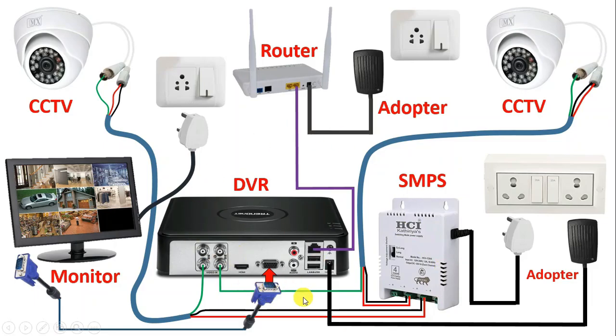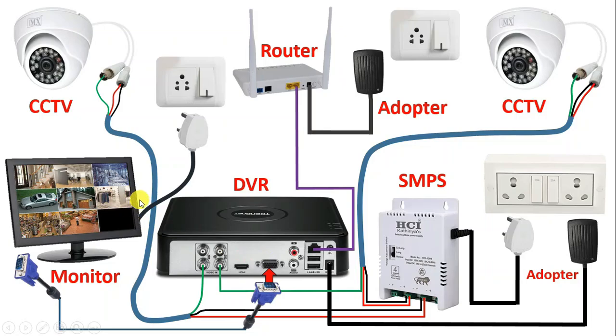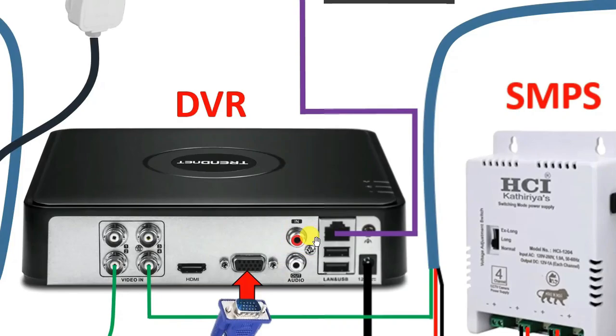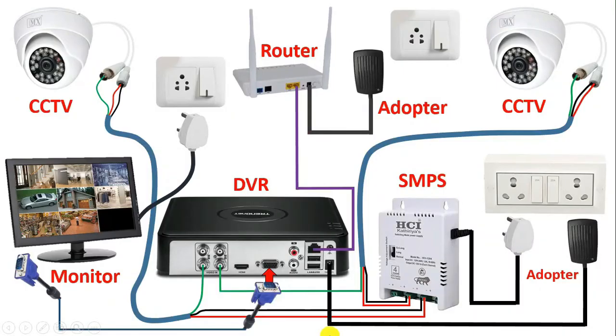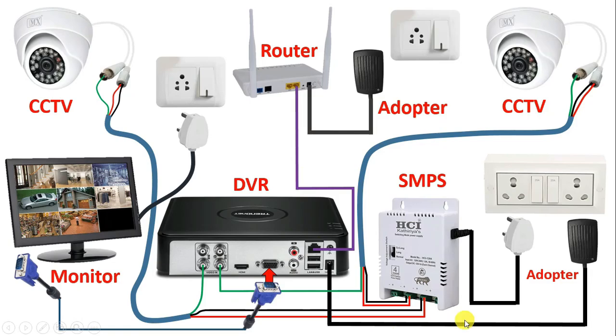Besides, at the backside of DVR, it is written audio in and audio out. It means that if you want to do audio recording along with video recording, then take the output of your mic and connect it with audio in. And if you want to listen to voice, then take the pin of your speaker cable and connect it with the audio out terminal. That's it friends — in this way, we do the connection of CCTV camera.